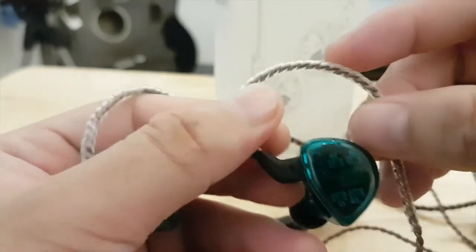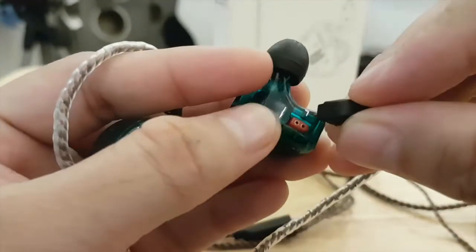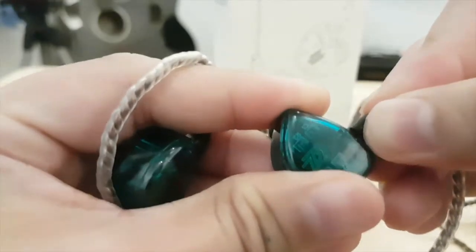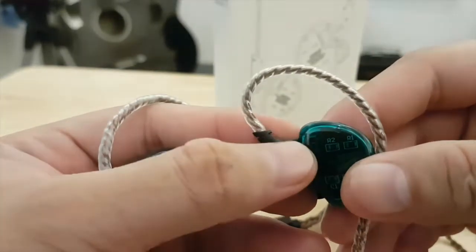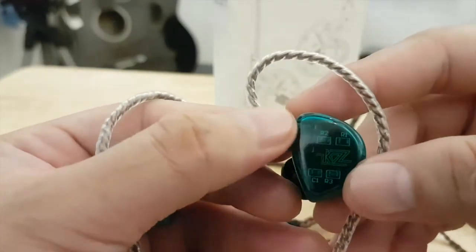It fits well in my ears. It has a removable wire, and these copper wires are oxygen-free. Let's talk about the sound of the ES4. For me, the sound is quite warm, but in general the sound spectrum is well pronounced.